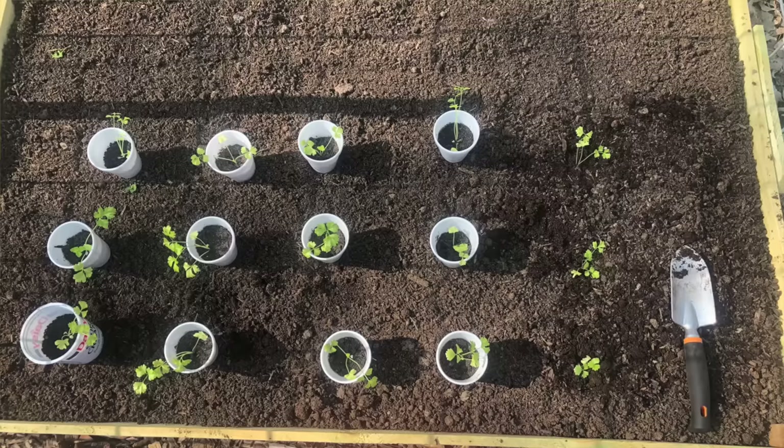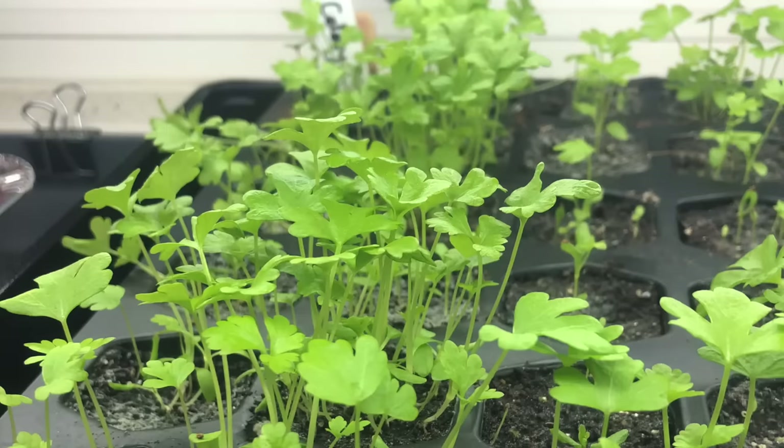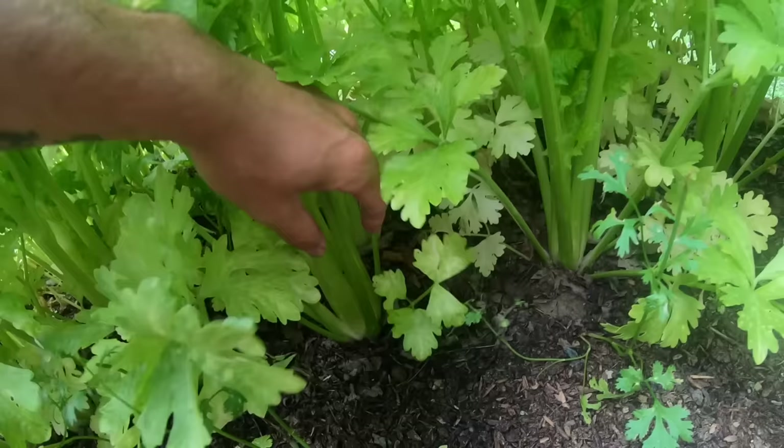Celery is not the easiest crop to grow at all — it's actually pretty high maintenance at first. But once you get it established, like you can see here, it grows really well.